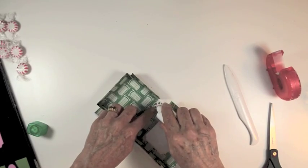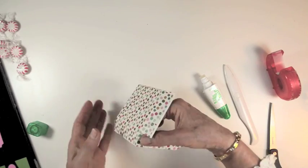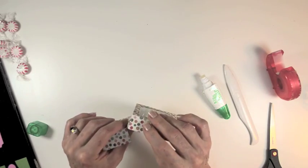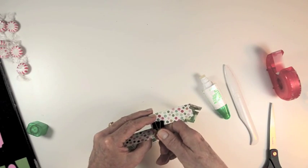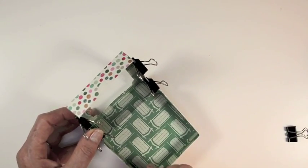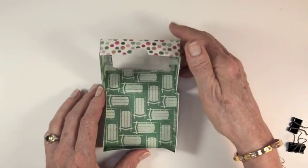Now it's time to do the gluing. Glue the tabs and attach them to the lid of the box or the base of the box, whichever you choose to begin with. Hold that in place using little binder clips. This will keep those glued areas from slipping while you're gluing the other panels. Just continue gluing all those tabs in place until you have finished. After you've let the candy box dry for a few minutes, remove the binder clips. And it looks great. There's even a little notch in the front that allows you to open and close the box really easily.